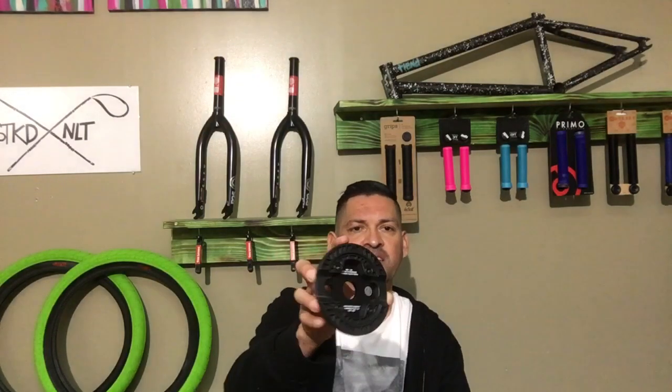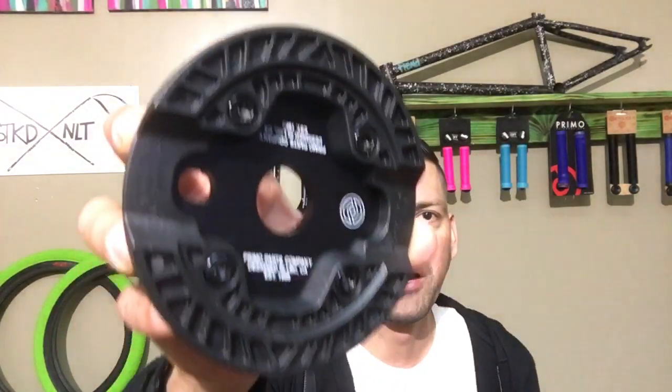I want to talk to you a little bit about the sprocket, let you know why you should buy it and why you shouldn't. So here goes. Opening up the package — this sprocket comes in multiple colors: black and silver, in a 25-tooth or 28-tooth, and it has this plastic guard on here.